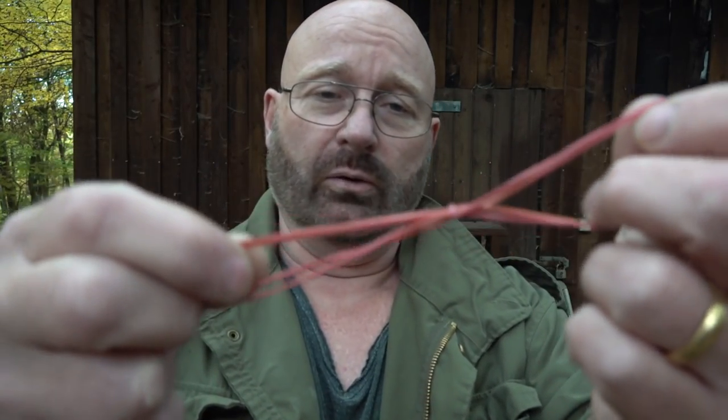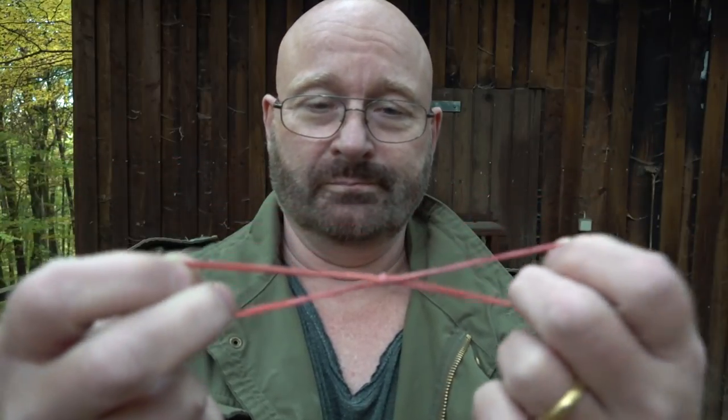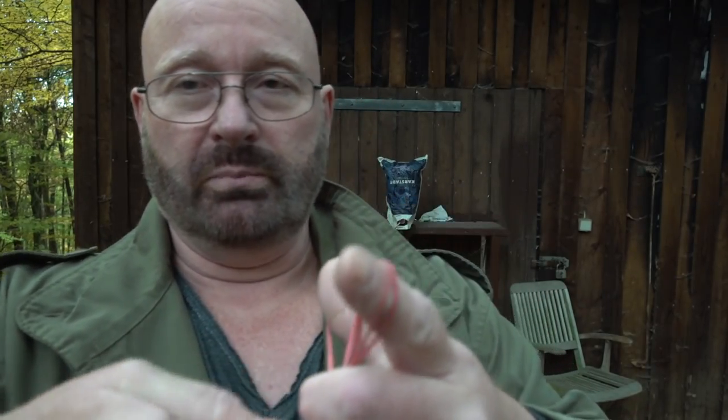That was pretty weak, but you can maximize the power by tying four bands to each other. That gives you more resistance but also a longer stretch — so longer acceleration. And of course I also used a slightly heavier paper projectile.